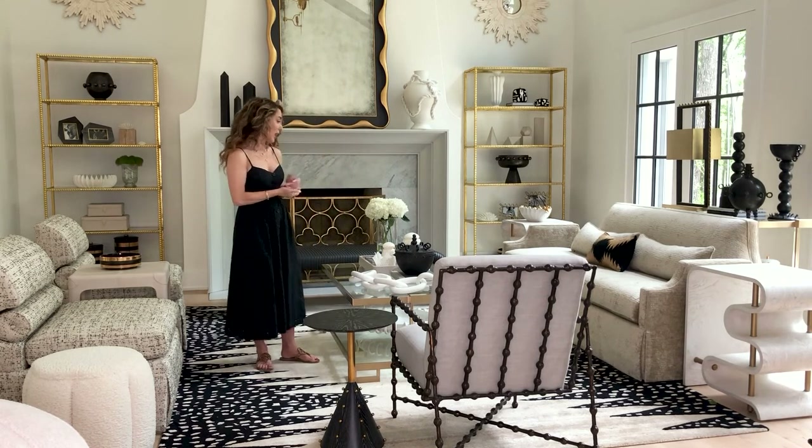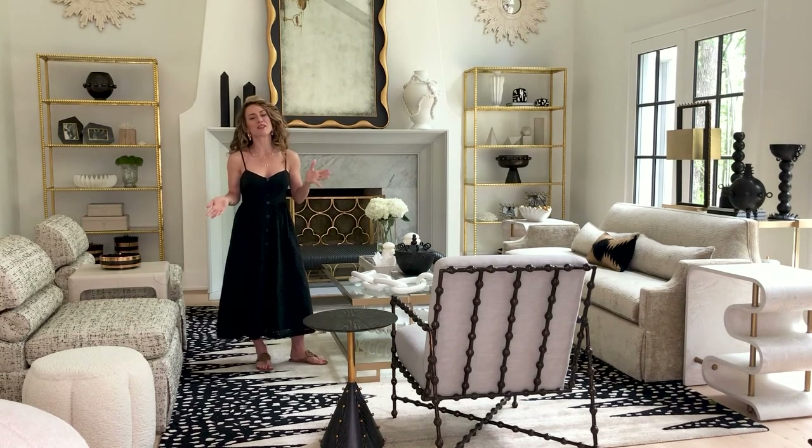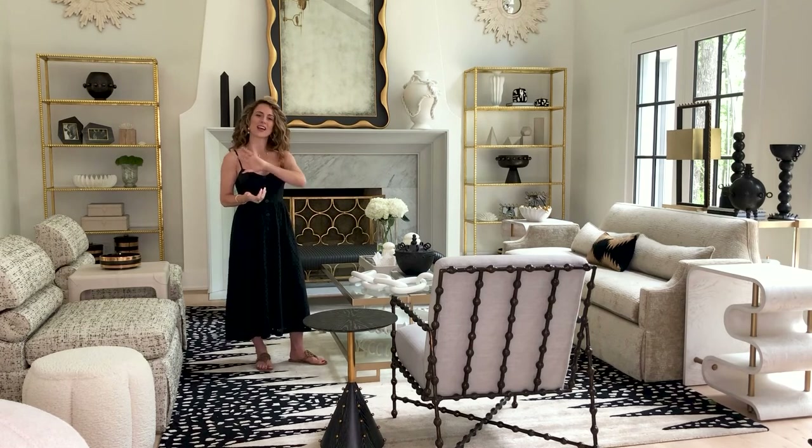Lots to see and lots to share, but I just wanted to run through a few of my favorites in the new Ashley Childers for Global Views line. I hope you love it. Please check everything out on the website and look at all of the beautiful new pictures that we just created in our photo shoot.